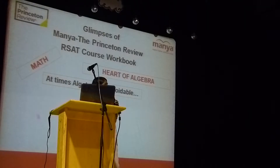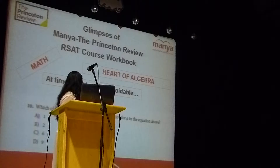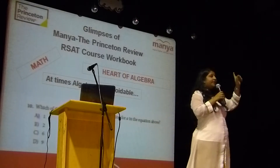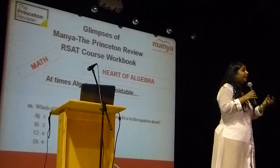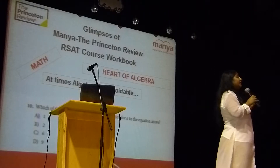Apart from this, sometimes algebra is unavoidable. For example, if you look at this question, they have given an equation: A is equal to 3 minus 2 times the square root of A. The question asks which of the following is the extraneous solution for the equation above. We know how to solve for A, but the question is not asking for the A value — it's asking for the extraneous solution for A.